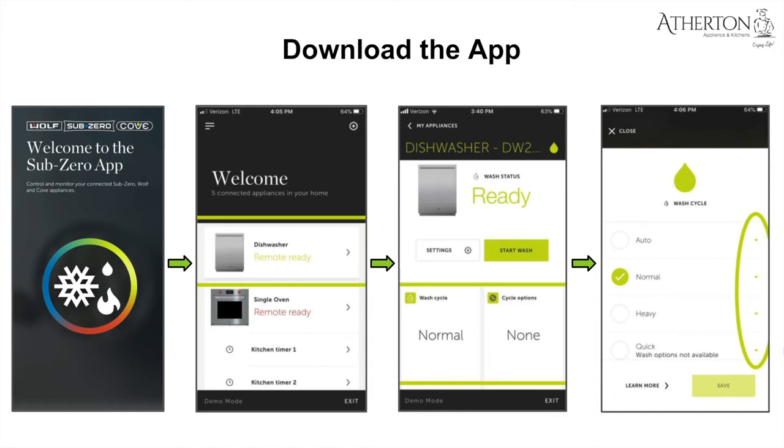In 2022, a modern kitchen wouldn't be complete without smart home integration. Sub-Zero offers their Sub-Zero app, available on Android and iOS. After downloading and adding your appliance, the dishwasher is remote-ready — plug and play. You can control your wash cycle and cycle options right from the app. It's not just for dishwashers — it works with ovens and a myriad of other Sub-Zero Wolf products as well.